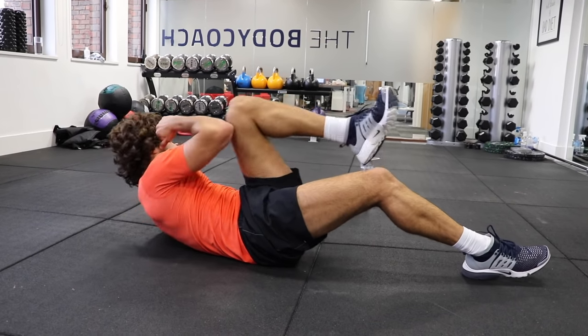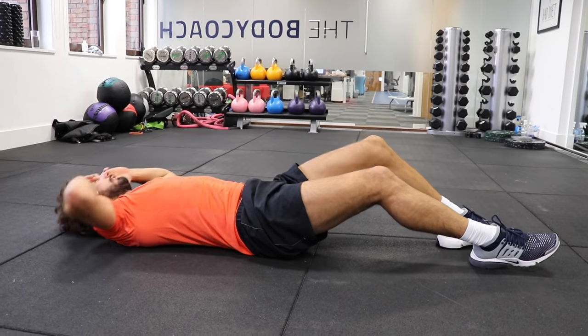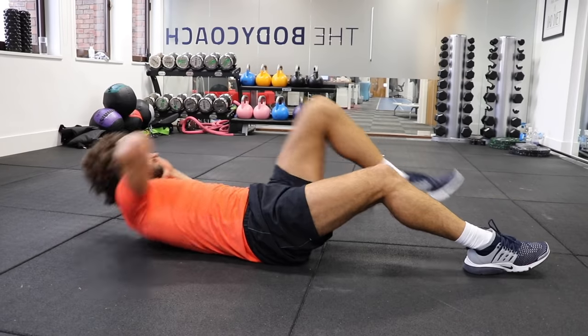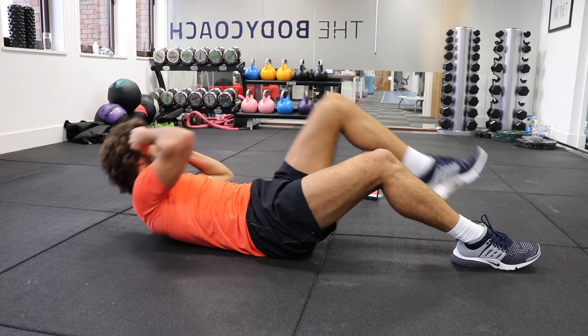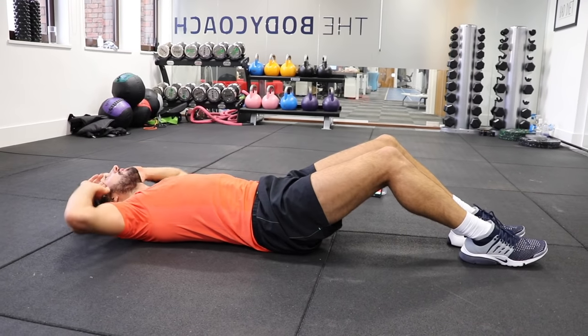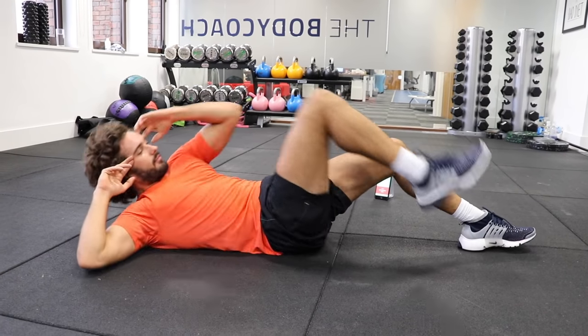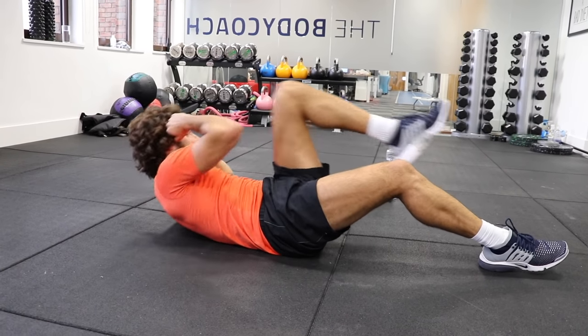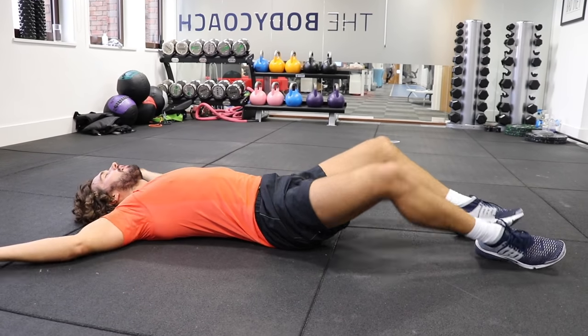Crunch. Good. We've got 20 on the clock. Come on — 10 seconds. 5, 4, 3, 2, 1.